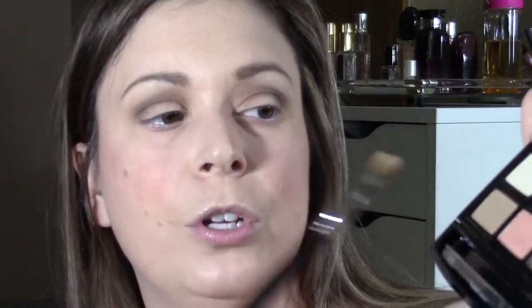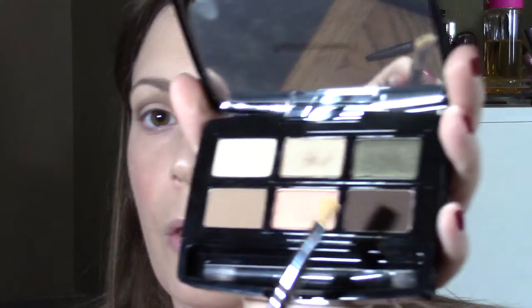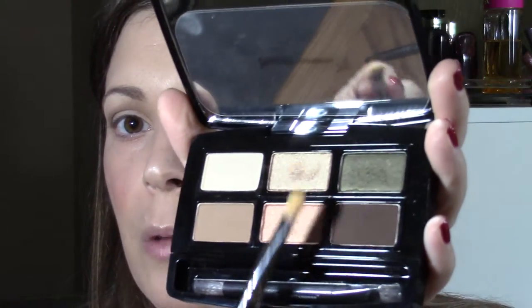It's got a good variety of mattes and shimmers, good neutral tones, a good dark color to deepen the crease. You've got a good transition shade, a brow highlight shade. You could use the dark brown to line, and the two in the middle are great lid shades. Or you could use the green as a lid shade too — you've got a lot of different options with this palette.